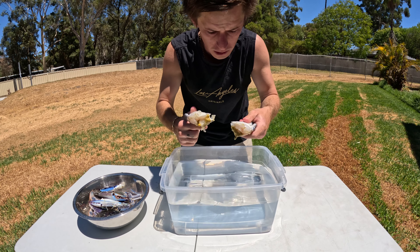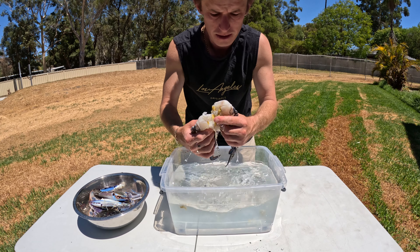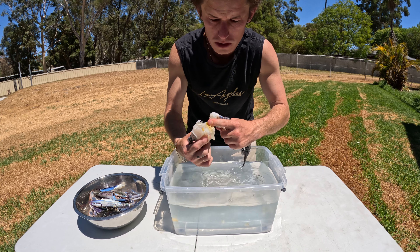Then you've got your sink of water — I've got a bowl of water — give it a quick rinse to get all the debris out.